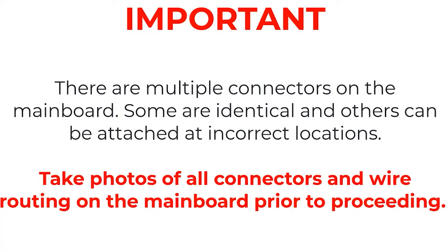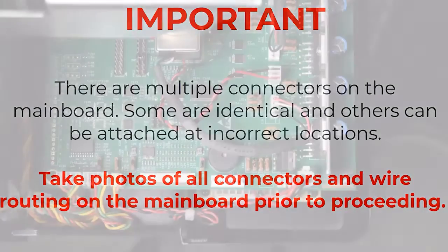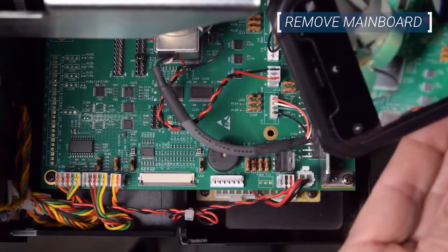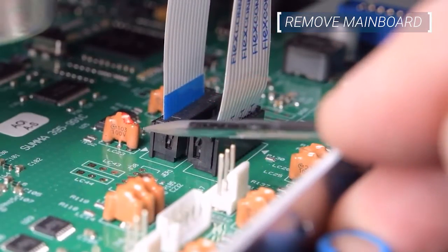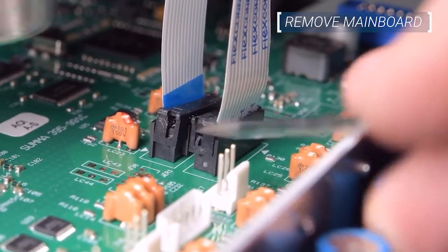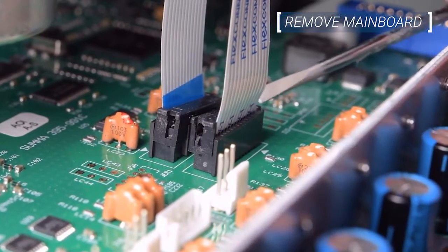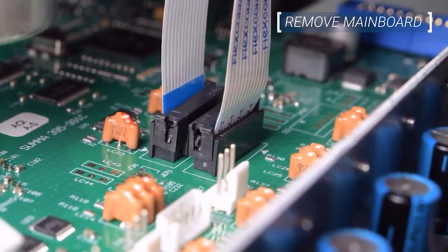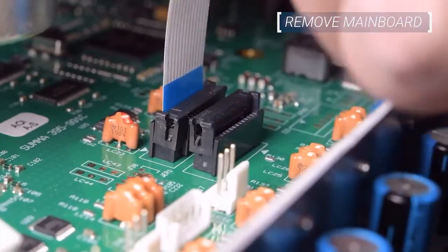At this point, it is important to pause before proceeding. There are multiple connectors on the main board, some which are identical and some that can be attached to incorrect locations. Take photos of all connectors and wire routing on the main board before continuing. Remove the flat cables for the head by lifting the slide lock tabs on both sides of the connector and sliding the cable free. If you're replacing the main board on a drag knife cutter, there will only be one cable instead of the two cables on tangential cutters.